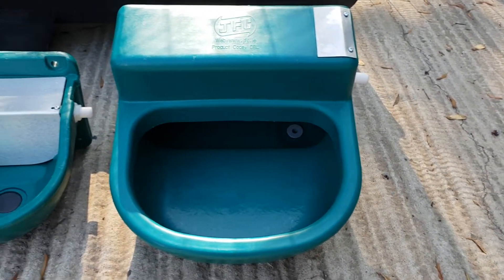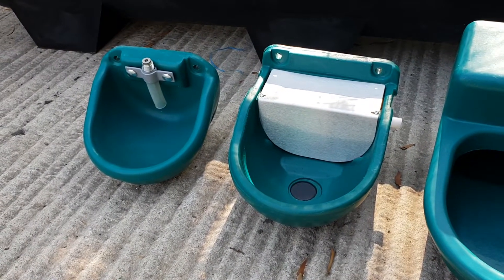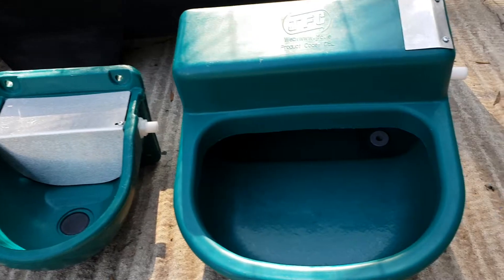Shawson Plastics supplies a wide range of automatic plastic water troughs for horses and livestock. In this video we're just going to have a look at some of the smaller ones.